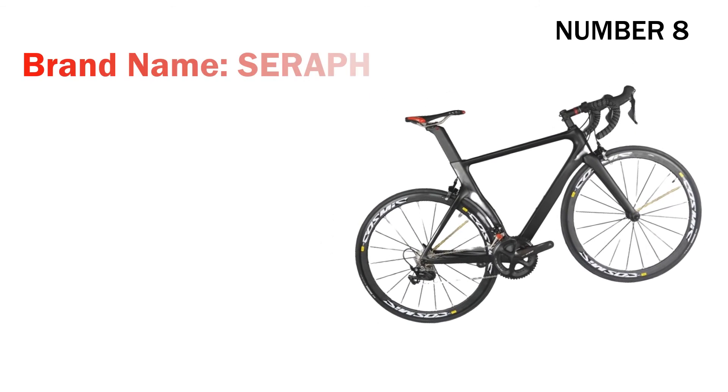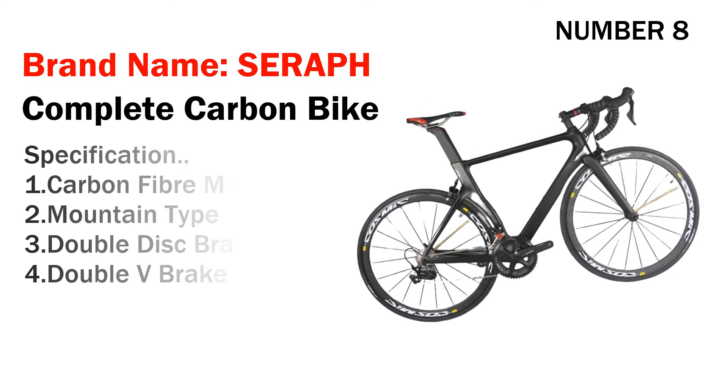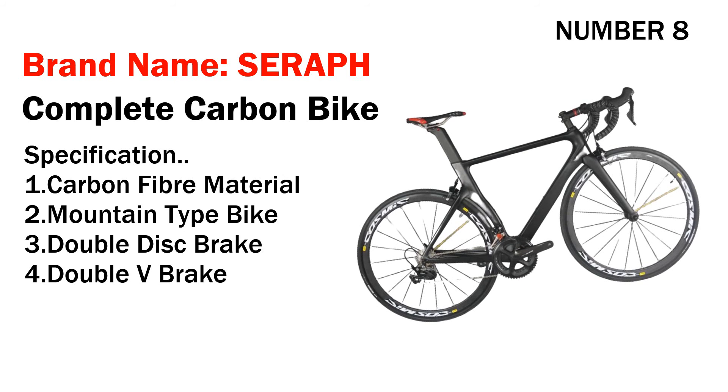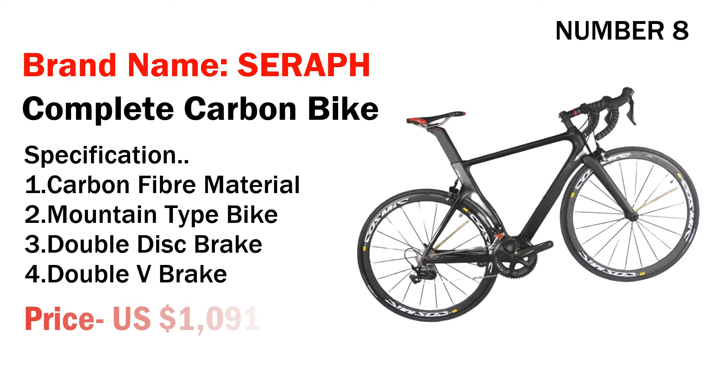Number eight: brand name Seraph complete road carbon bike. Specifications: one, carbon fiber material; two, mountain type bike; three, double disc brake; four, double V-brake. Its price is US $1,091.